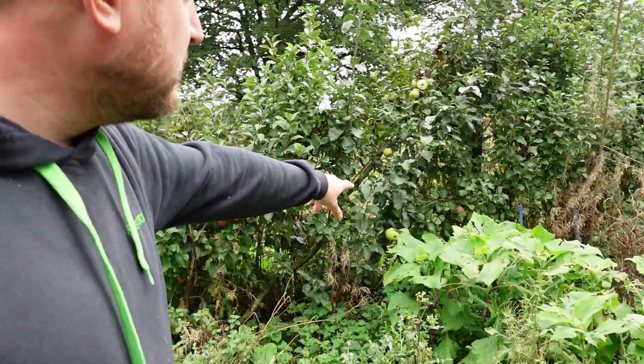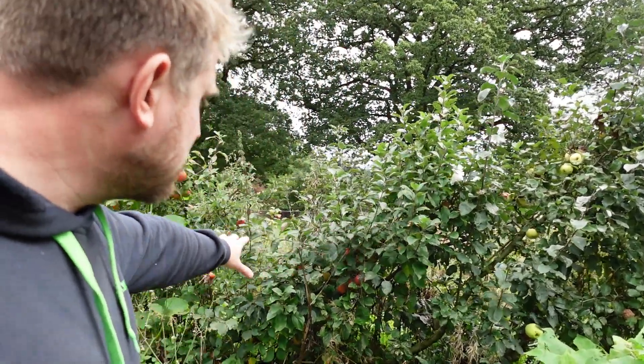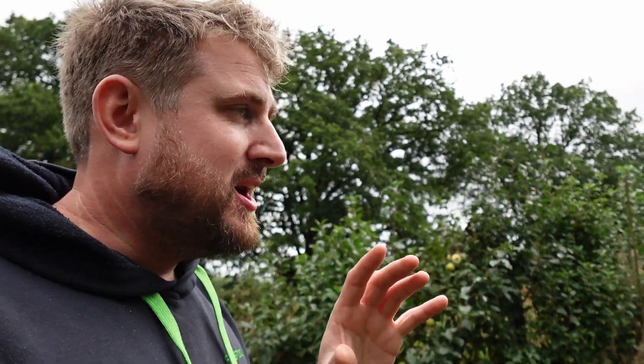Got some Lord Lambourne apples, some Warners King — can't remember that one, is it Annie Elizabeth? Quite a few nice apples down here. You get some really specimen apples, some huge ones, because you're only growing a few apples on each tree. What I haven't done is my summer pruning — it's the first year in 13 years I just didn't get around to it. I put my back out a couple of weeks ago, and it just wasn't on my agenda, and I'm really regretting it.